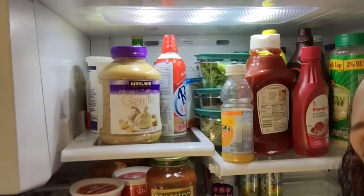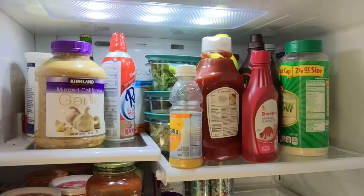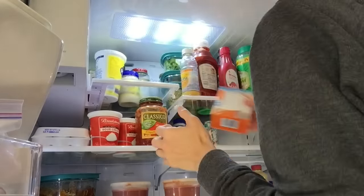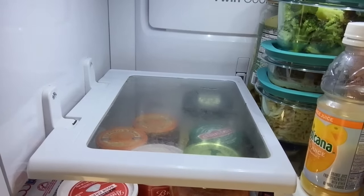I should have started on top but I guess it doesn't really matter. So I have to empty all this stuff out and wipe the shelves down. You don't realize how much stuff you have in the refrigerator until it's time to empty it out. Seriously. This is pretty funky, so I'll be happy to clean that.